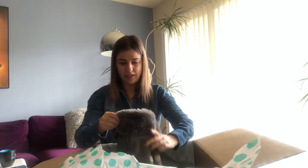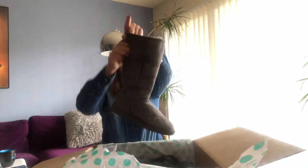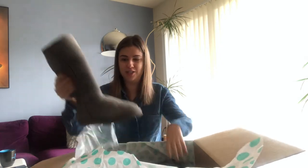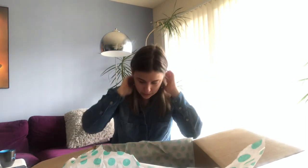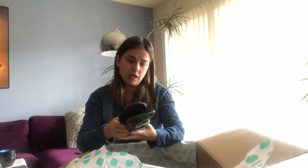The next pair — this is a good one. It does have some blemishes on top. This is a tall boot in gray color, size seven — even my size. They have some dirt on the suede, but overall they're in very good condition and they're in season, so it's definitely a cool one.